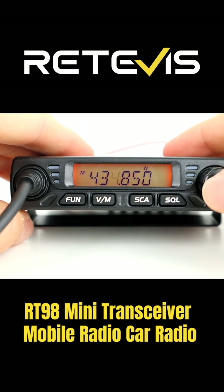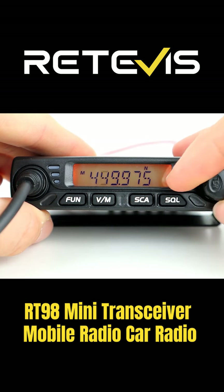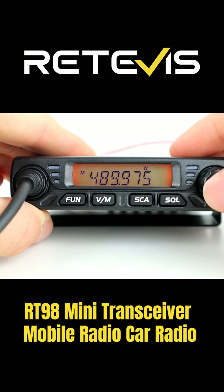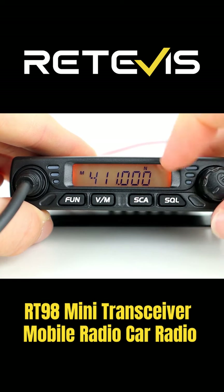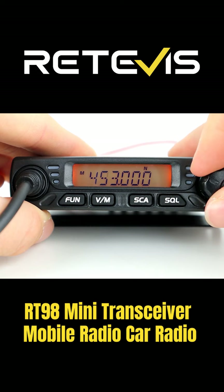This doubles up as a push button to select through different memories. When you're in VFO mode you can push this button and that will allow you to change the frequency a little bit easier. There is no keypad input on the microphone, so this just allows you to skip through the VFO a lot faster than just cycling through frequency by frequency.